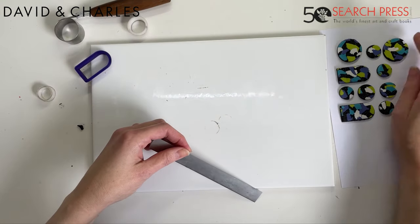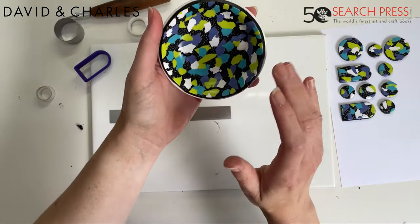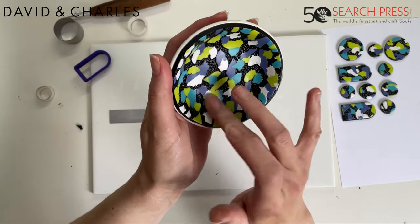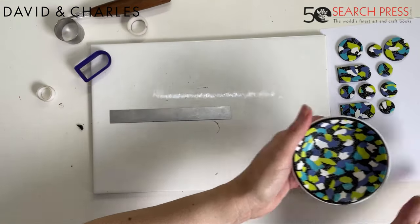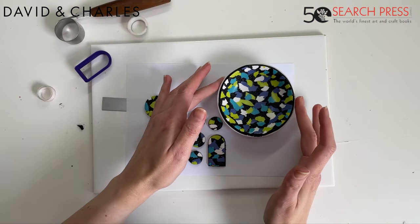For curing clay, follow the instructions of the clay brand you've used. If you've mixed brands, that's absolutely fine — I tend to average out the different temperatures and times and I've never had a problem with that. These pieces are now going to go into the oven for the allocated time and I'll come back and show you how to finish the dish.